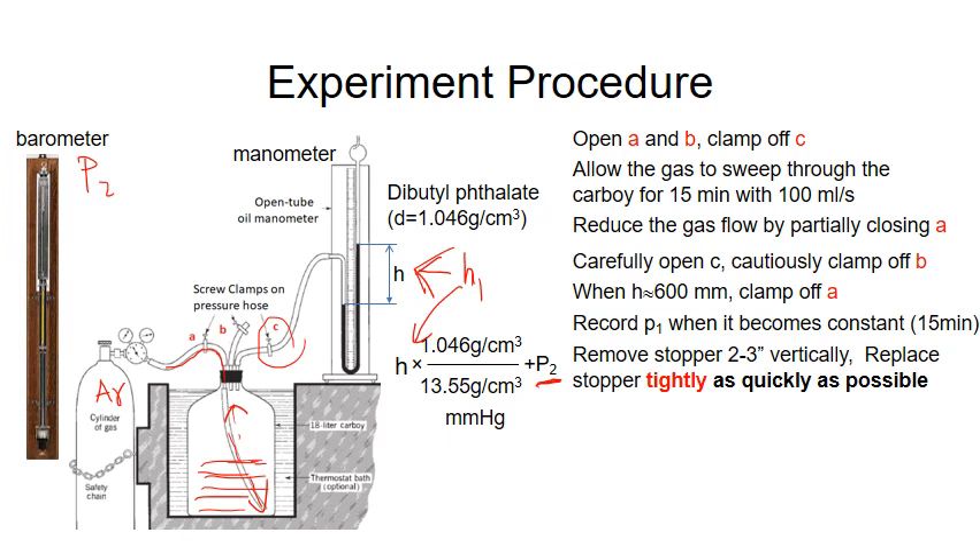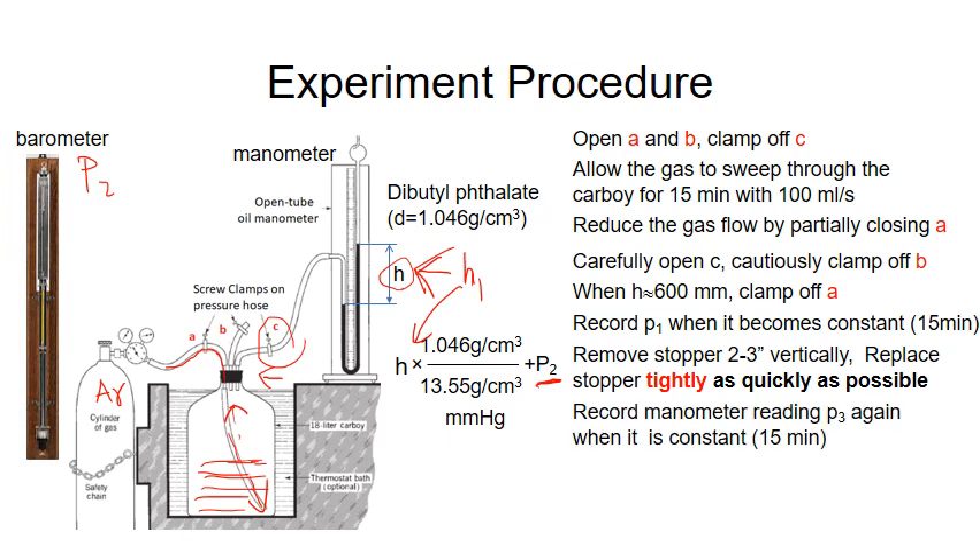Now comes the important step. You remove the stopper about 2 or 3 inches vertically, but immediately replace it tightly as quickly as possible. This step must be done very quickly. When you remove the stopper, you will see the height drop to 0, and then when you close it, the height will increase again. You let the system stabilize for about 15 minutes, and then you measure the height again. This height is H3, and plugging into the equation, you calculate P3 — that's the final pressure.